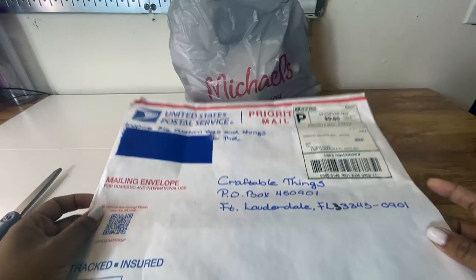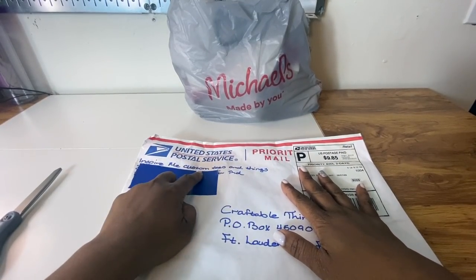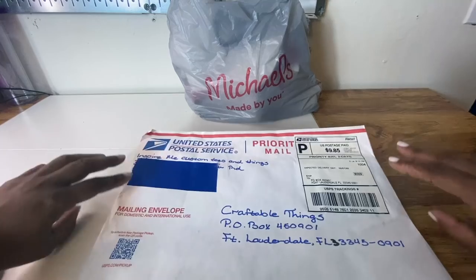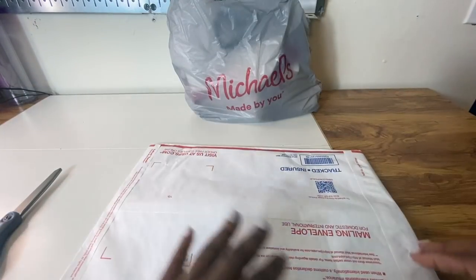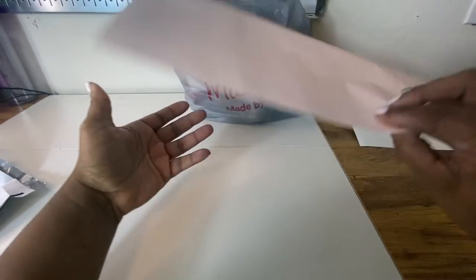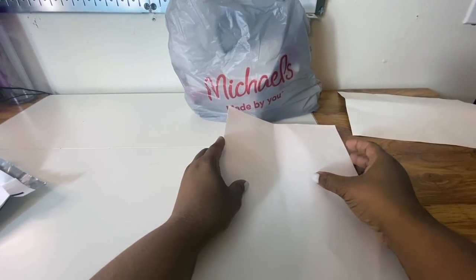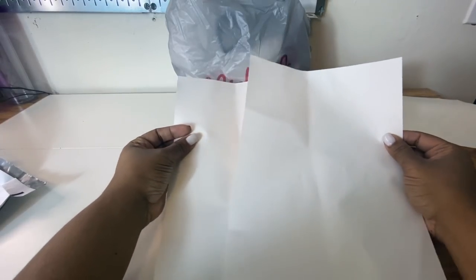Let's get started. So let's first take a look at the paper and this is from Inspire Me Custom Teas and Things. I will have a link in the description. Here is the paper and of course this has to be the side that you print onto. So we are going to test this out.